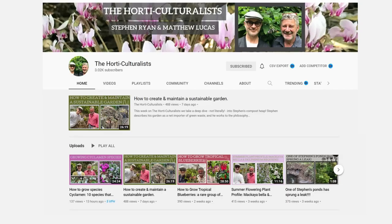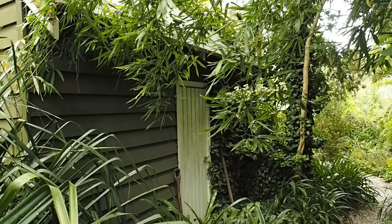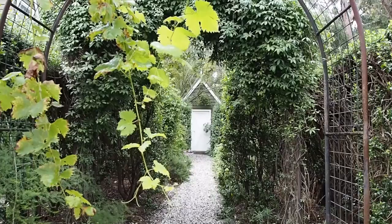Next, we go over to Stephen Ryan of the Horticulturalists YouTube channel near Melbourne, who has two sheds in his garden done in very different ways. Stephen also runs a nursery called Dixonia Rare Plants, and he says that when people come in asking for fast-growing plants to hide an ugly shed, he always asks: why have you got an ugly shed?